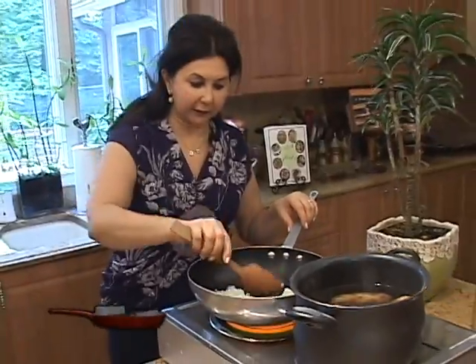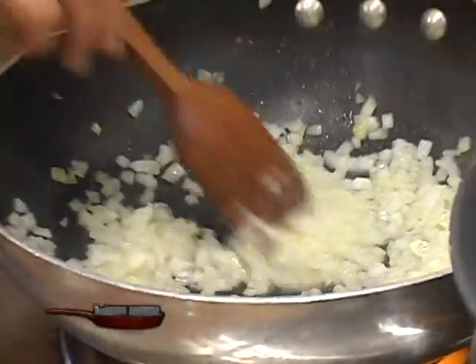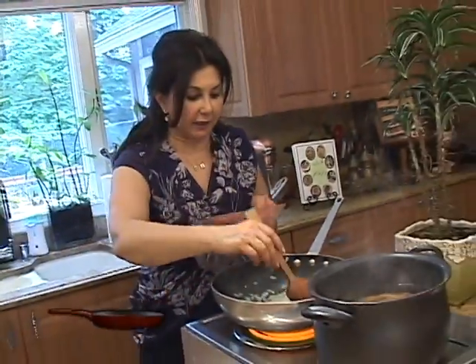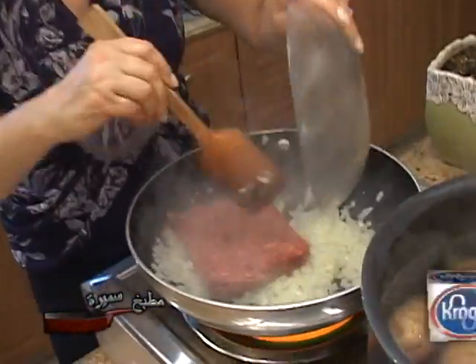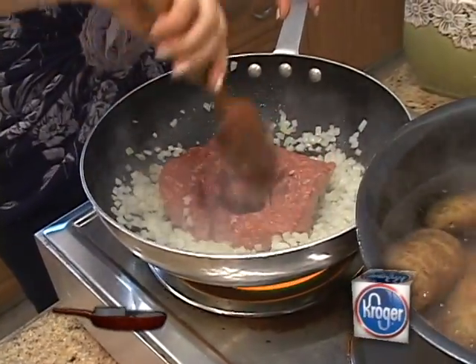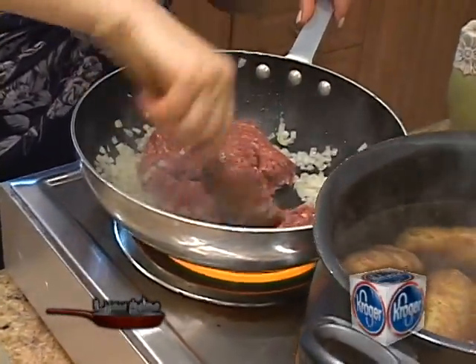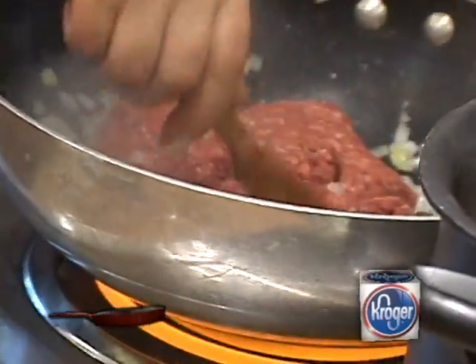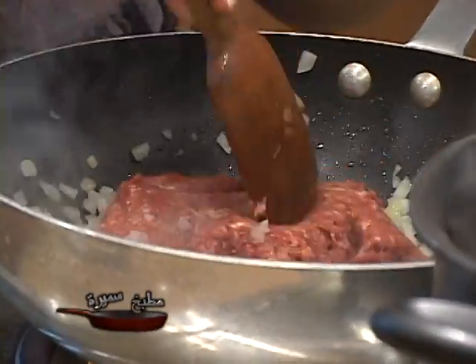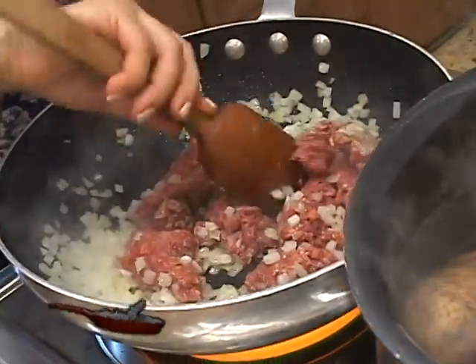You will sauté until soft. The onion has been sautéing for about two minutes and it's nice and soft. To this we will add two pounds of ground beef. I like using lean beef — this is 90% lean and 10% fat. And we will sauté until brown.